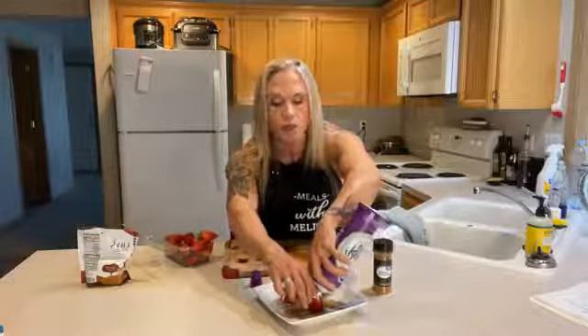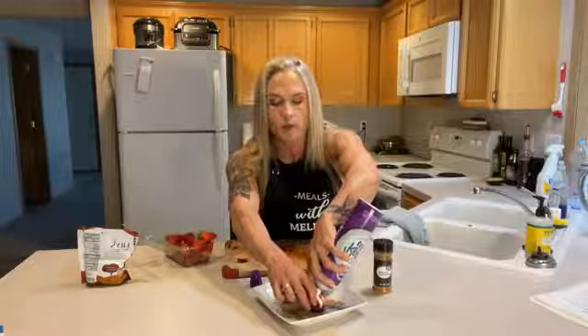This is not something I would set out for a party because the ready whip will melt. But if you're hungry and want something super easy and super fast, this is it. Someone asked me earlier if the sugar-free ready whip is dairy-free, but it's made with real cream, so it is not dairy-free. You can probably find versions made with almond milk if you need a dairy alternative.